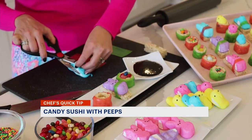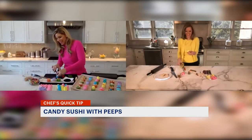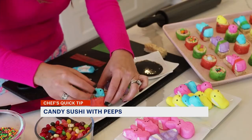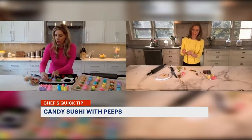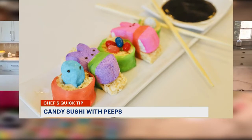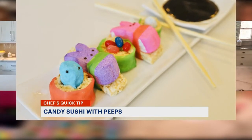I'm going to pull his head up — I know, sorry little peep — I'm going to pull his head and cut his head off, and we're going to stick him right here in this little hole to make this adorable little peep sushi. I've paired this little plate with some chocolate sauce to make it look like soy sauce.